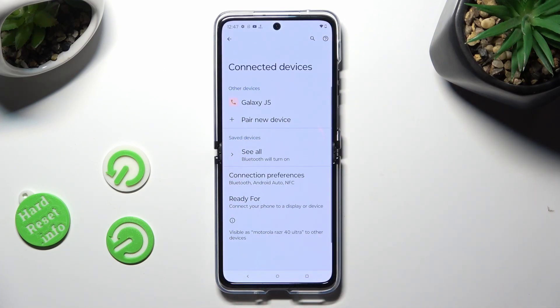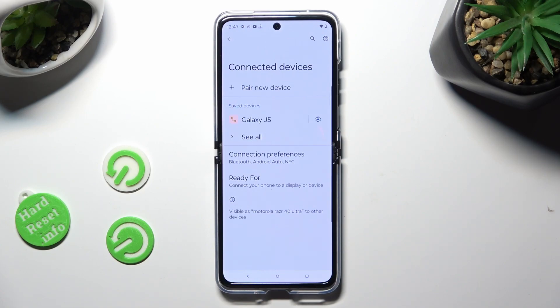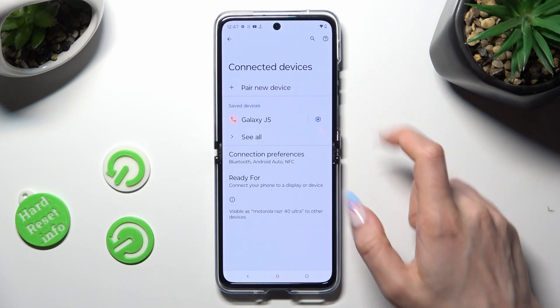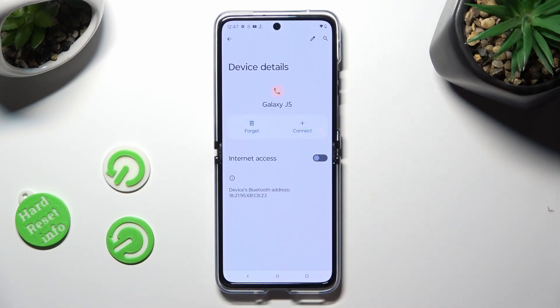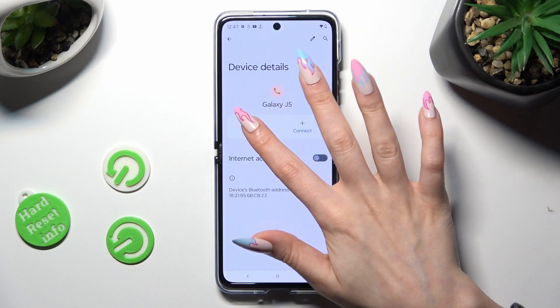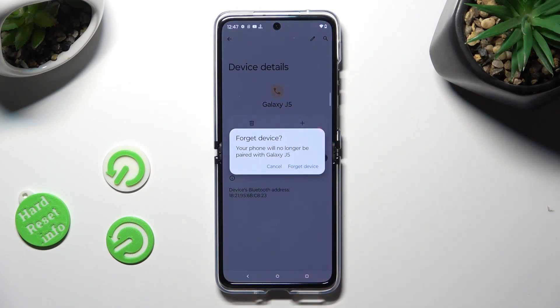Now select Pair in the popup and wait for the other device to do the same. As you can see, my devices were successfully connected. If you want to disconnect them, click on the gear icon next to the Paired Device and select Forget next to Connect. Lastly, confirm your choice in the popup.